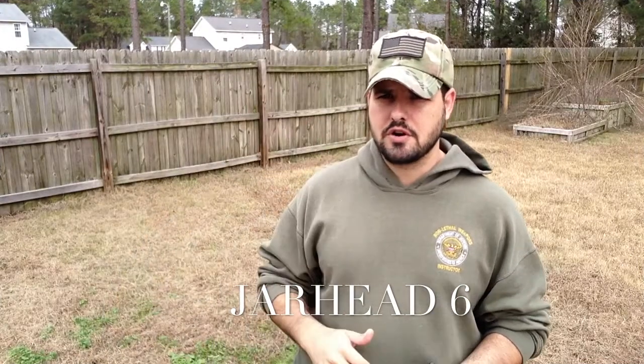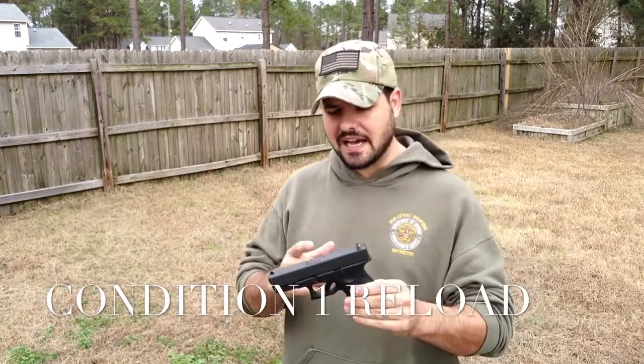Hey guys, Jaya6. So real quick I want to show you two techniques that I use to reload my gun and they're called Condition 1. Essentially the reason why it's called Condition 1 is because it's the status of the gun — meaning that there's a round in the chamber. And the other one is out of ammo. Now I know there's a lot of fancy terms out there in the YouTube community.